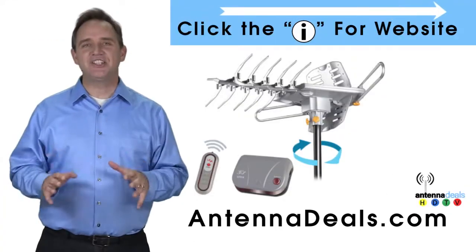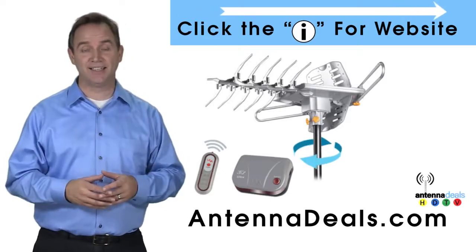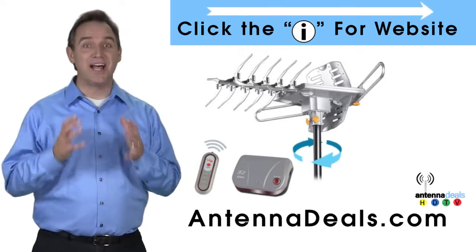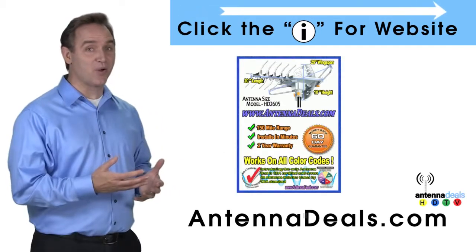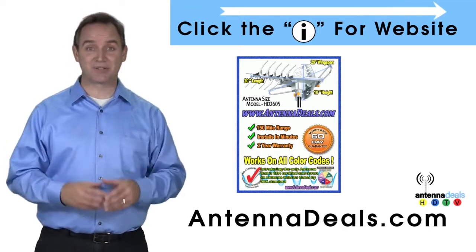The Lava HD2605 is the best-selling and top-performing Lava Antenna. Here are some things people love about it. With a remote control, this antenna can rotate 360 degrees to seek out the best possible signals.